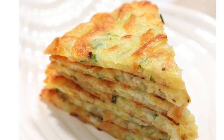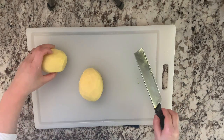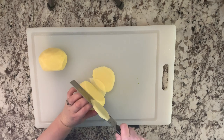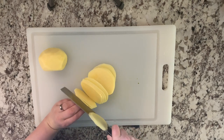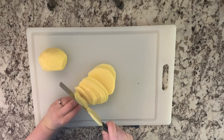Let's make a simple and delicious pancake together. Here are two potatoes, skin peeled, and we can cut them. You can also use a food processor if you like.